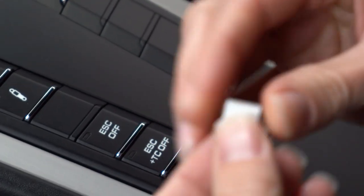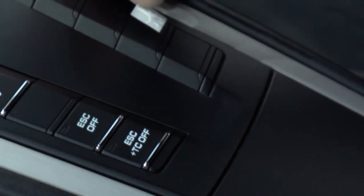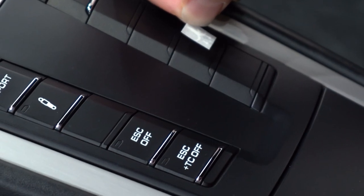The first decal we're going to apply is going to be our banana drop. We're going to remove the protective backing — I'm doing this very slowly to make sure it's actually peeling off the backing. Then I'm going to do my best to align it. They aligned it in a pretty much straight vertical manner rather than with the lines of the buttons, so I'm going to try to emulate that with the banana.